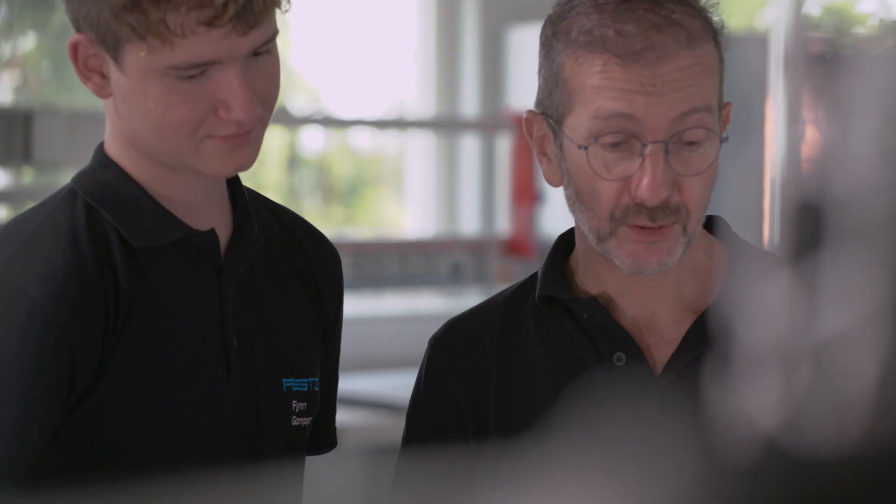Whichever technology you choose to train, there are workbooks available with step-by-step exercises to support the equipment.